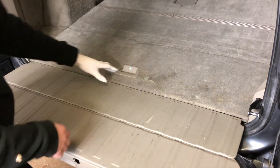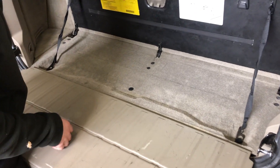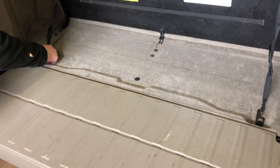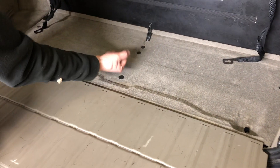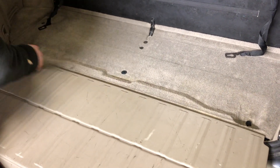Take up the boot floor by removing these straps. You would normally have a cord to lift there.